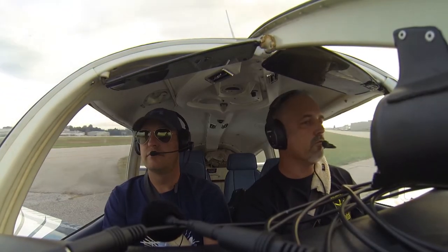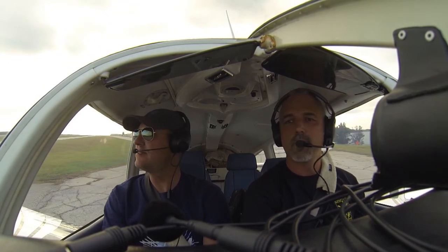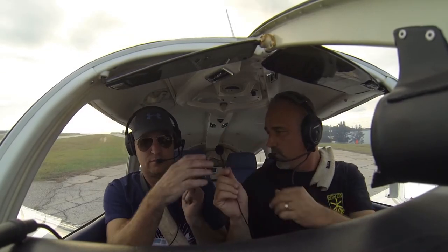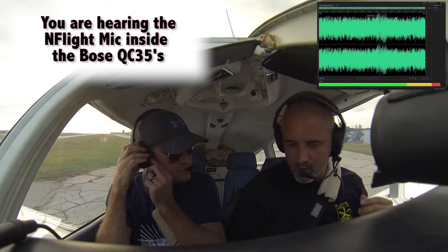Jeremy, how do you like the headset so far? Man, I love it. It's very light — you barely even feel it on your head. Comfortable. What you can do is stick this up under one side, go to the right side over here.